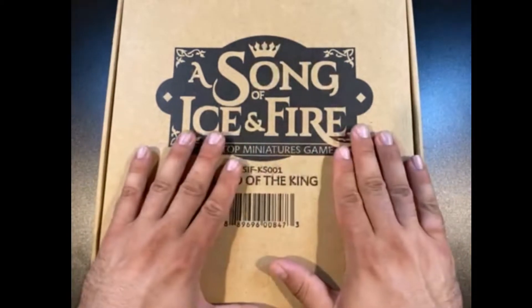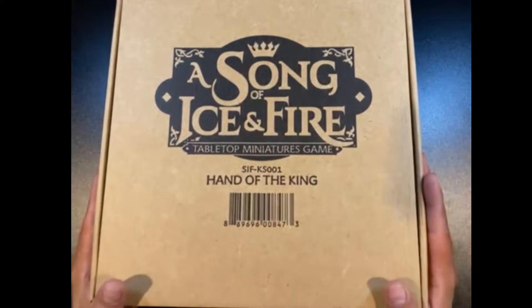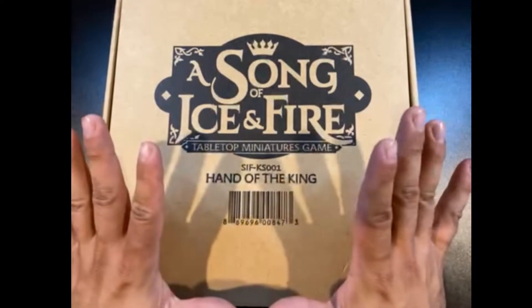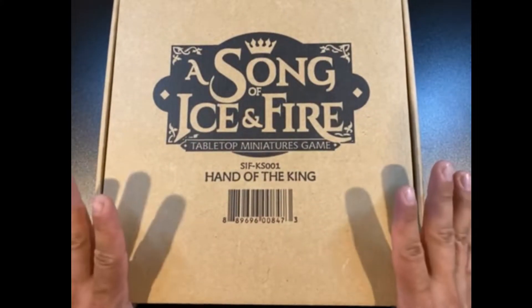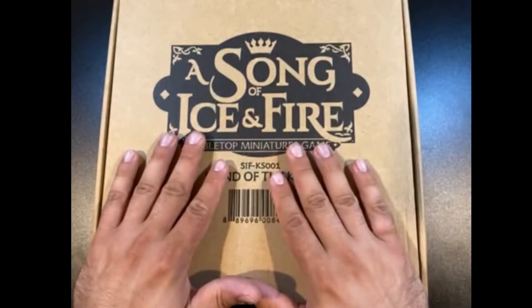The only way to get this box was through a Kickstarter that happened years ago. I did not do that — I got into Song of Ice and Fire much later. But I found someone online who was getting out of at least this portion of the hobby. I think they were going to focus on Gundams. I got this box and the starter box with the Lannisters and the Starks from them, and I was super happy with picking this up.